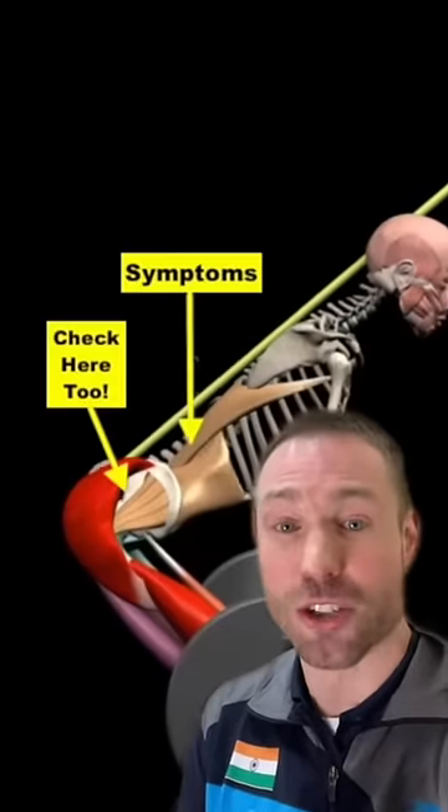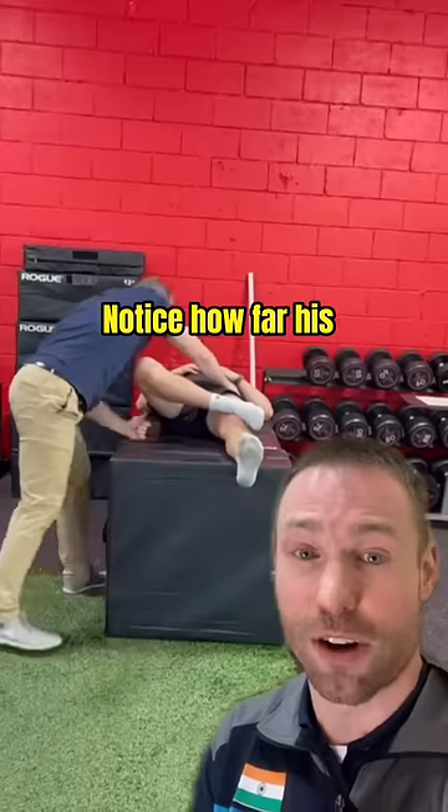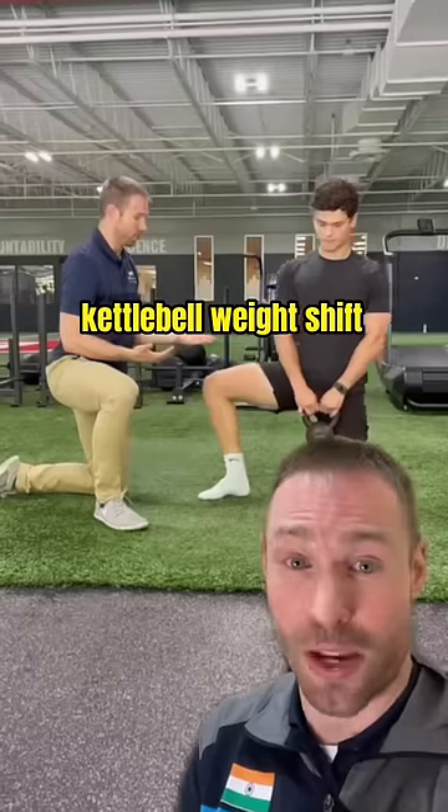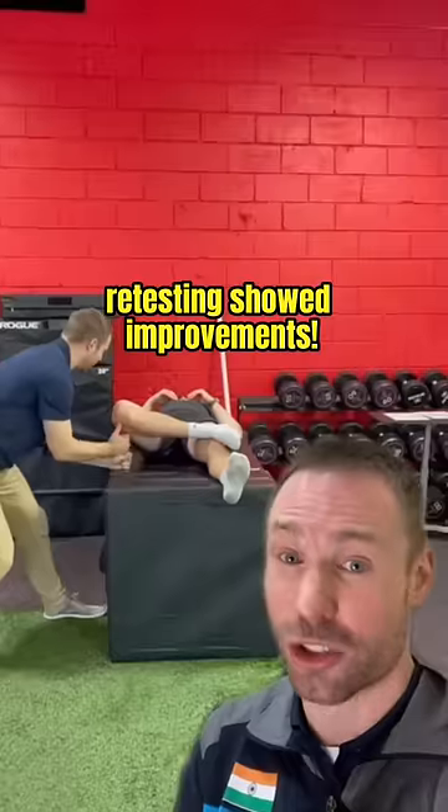If you have back pain, you must also check your hip mobility. One test I used is the Faber test. Notice how far his right hip fails to open. I then used the kettlebell weight shift — 5 reps for a 5-second groin stretch — and retesting showed improvements.